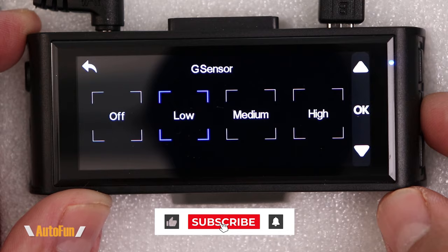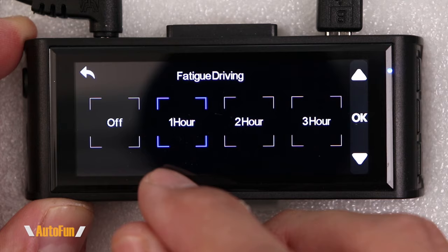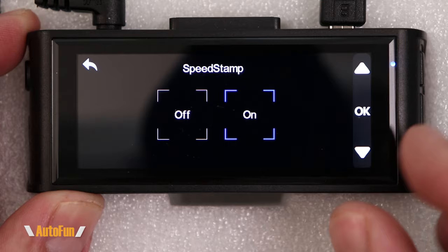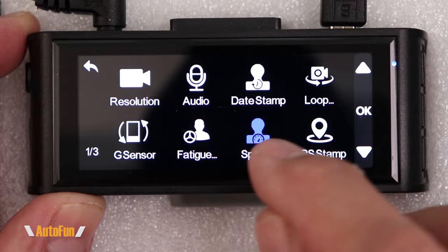Next is the fatigue reminder — the dash cam can remind you to take a break after driving for a long period. You can set the interval to one, two, three, or four hours; I leave mine off. Then there's the speed watermark. Some people don't want their speed shown on recorded video, but I think it's an important piece of evidence so I always leave my speed on.